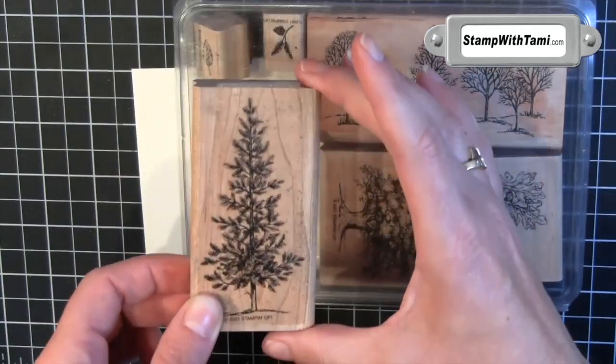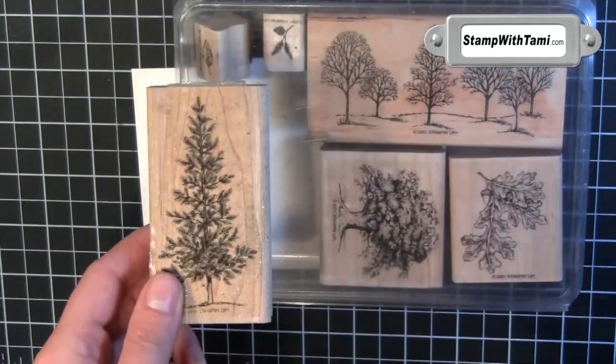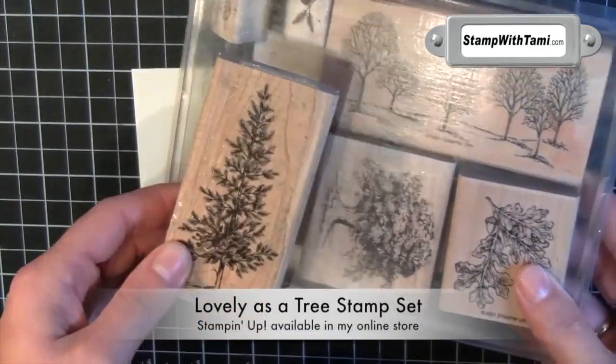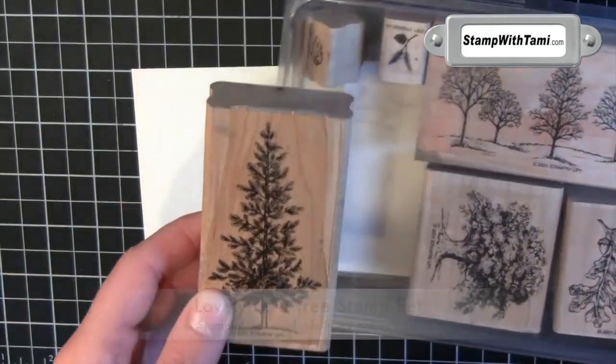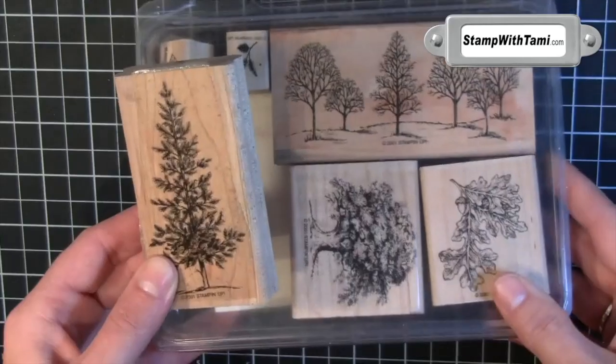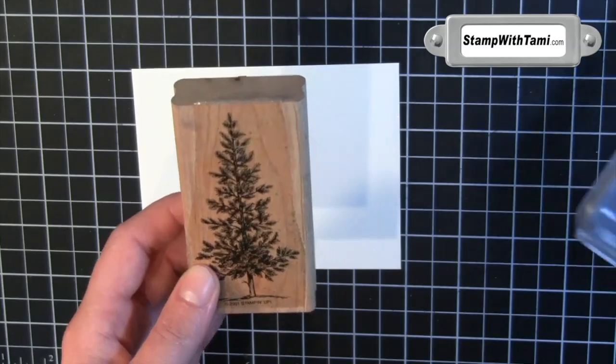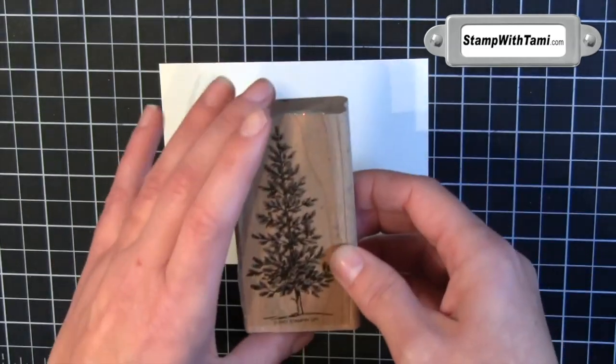I'm using the tall Christmas pine tree from what is currently the oldest stamp set in the Stampin' Up! catalog. Also a staple and one of my favorites — Lovely as a Tree. It also comes in Claremont now. This stamp set is probably ten years old. No lie. I never tire of it.